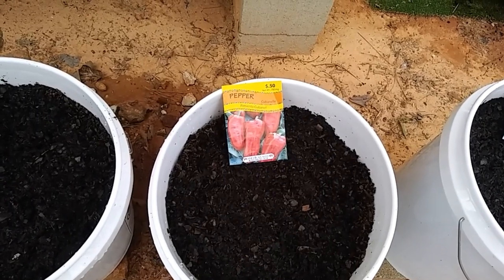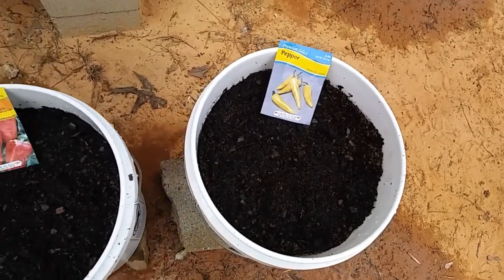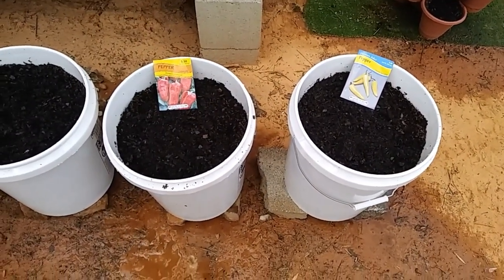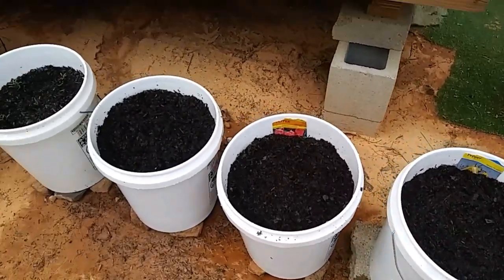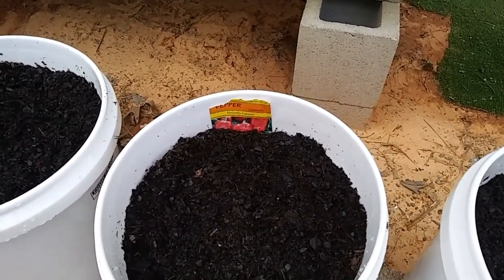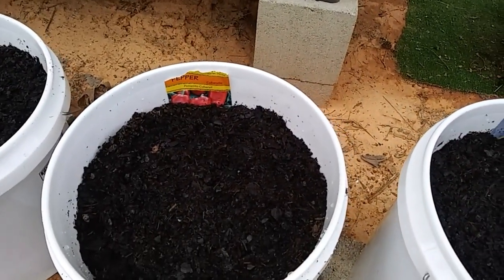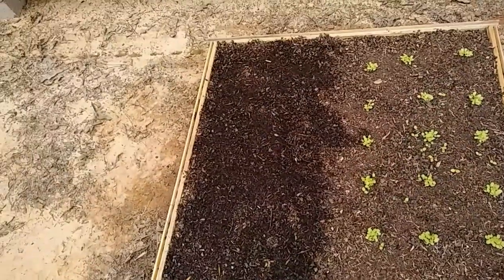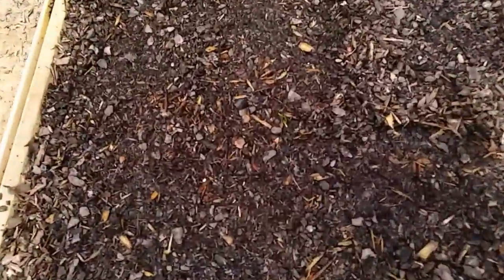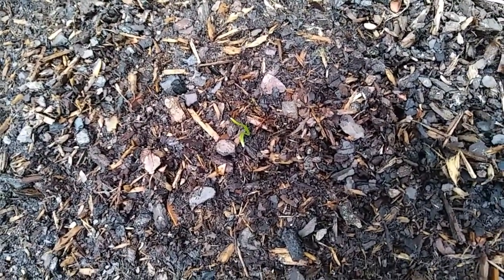In this next planter, I'm going to do cubanelle sweet red peppers, and in this one, sweet banana peppers. They are all planted and watered. There were fewer seeds in the cubanelle and the sweet banana, so I just stuck their little seed packets in there so I'd remember which bucket is which. I think I need to go water some beds over there. I've already given the spinach a good water — hopefully that little sprout is spinach, but I don't know.